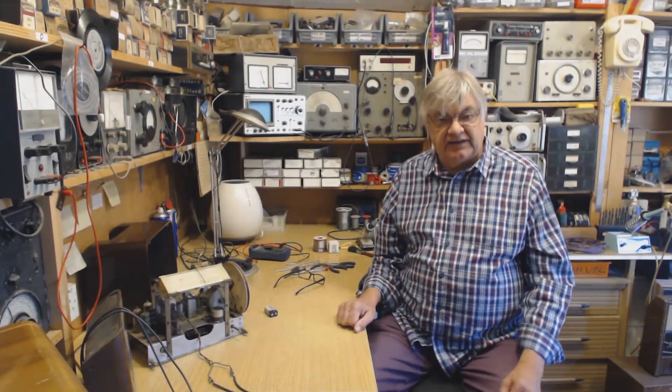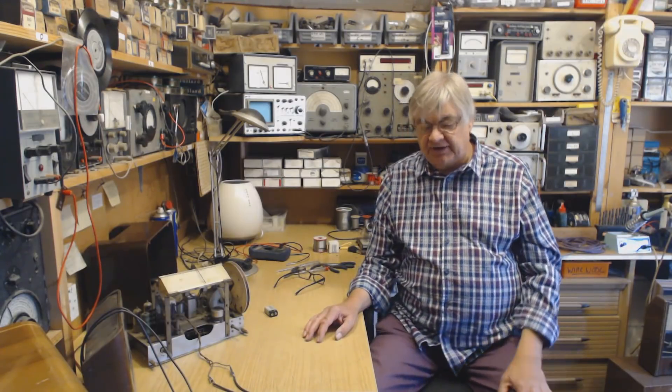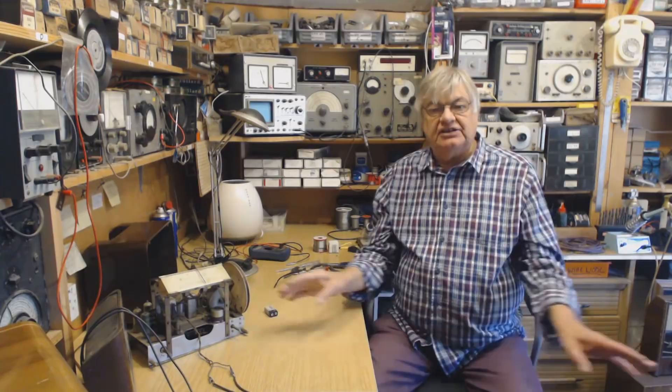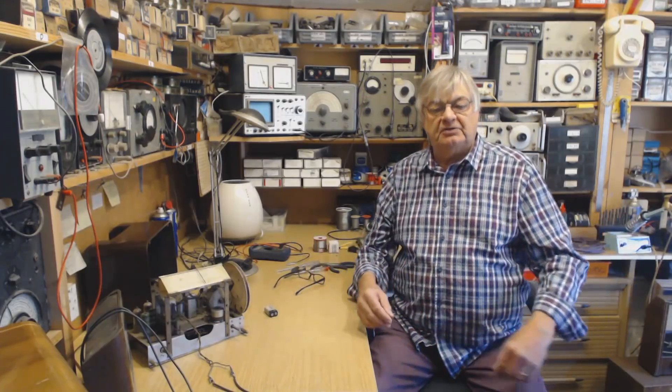It's me again, Ray from the Radio Workshop, callsign G4NSJ, with a very quick video about this MiniWhip Active Antenna. It's some sort of magical device — the aerial itself is a little square plate about this big, and it receives stuff from all over the place, like the old adverts in the 50s: pulls in stations from around the world.